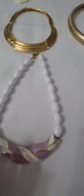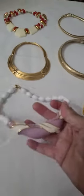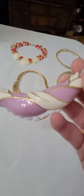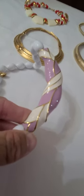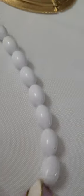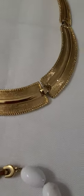This one has white oval beads with a lavender and white enamel. It has accented gold tone around the enamel. This piece is unsigned. It has the little fold-over clasp, but most of these have the fold-over clasp on them.